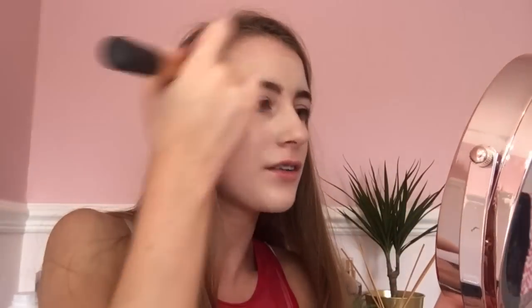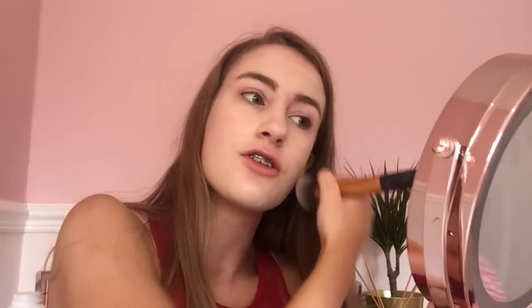It's blending out really nicely — it's a good thick foundation, which I like because I like to have a thick foundation so it covers up all my imperfections. It's a Lock It foundation, so I'm hoping the name means it locks the foundation on my face. So far it's blending out really nicely and it hasn't gone weird or anything, which is a good thing.